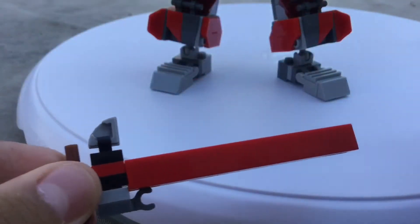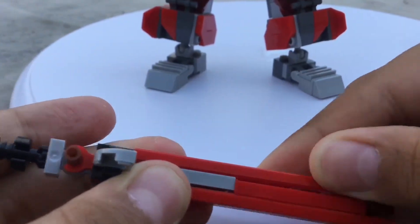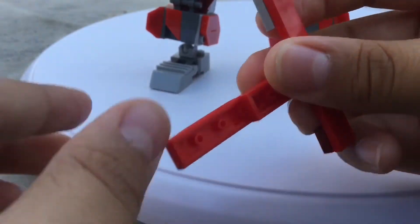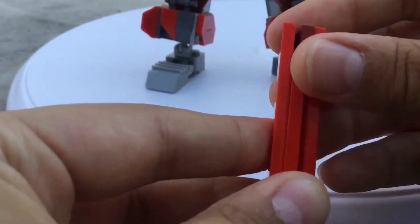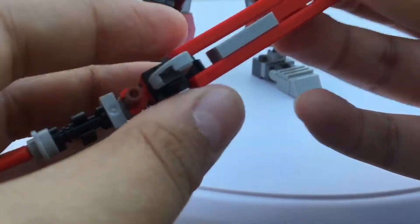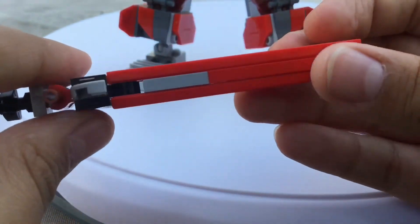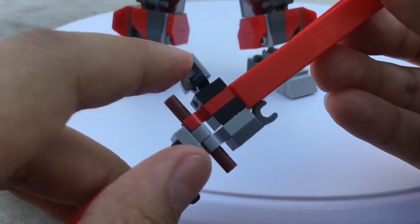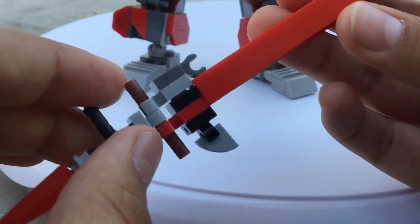Taking a closer look at the sword — the blade itself is just some really long tiles, just two of them. You put them together like that, but one side is open, so you connect this piece here to close it. I'm actually thinking of updating this with a T-bar instead, but I didn't have time to find a T-bar this morning.